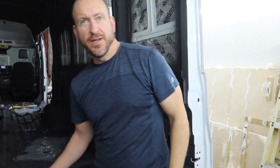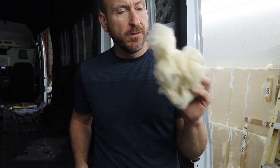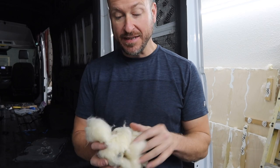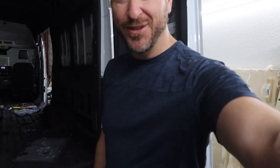If you guys don't know, what people use in these vans is something called Havelock wool — it's literally sheep's wool. It smells like a farm, it's non-toxic, you're not going to worry about it fragmenting and getting in your nose. The worst you're going to get is some sheep's wool in your nose.